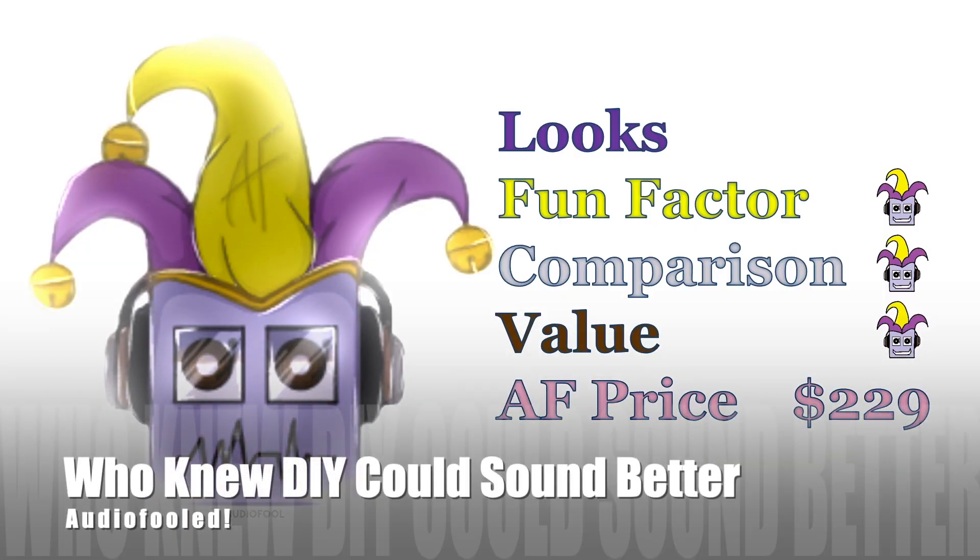Who knew DIY could sound better? If you want to know more about the comparison, please keep on watching.